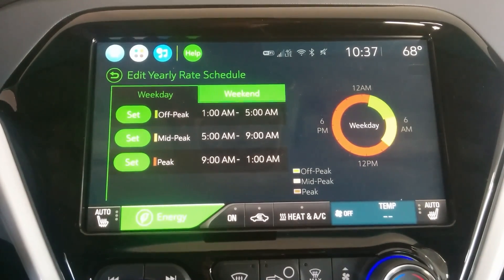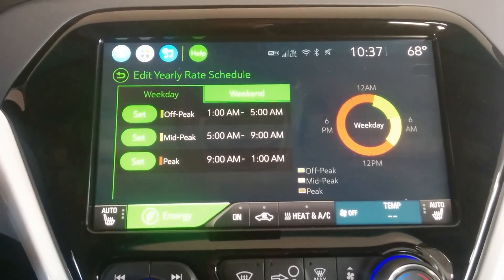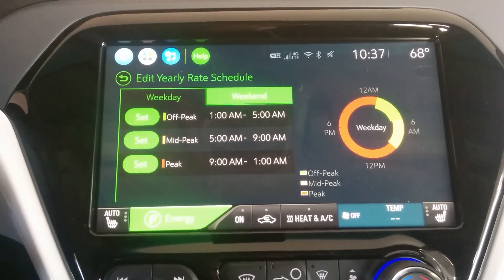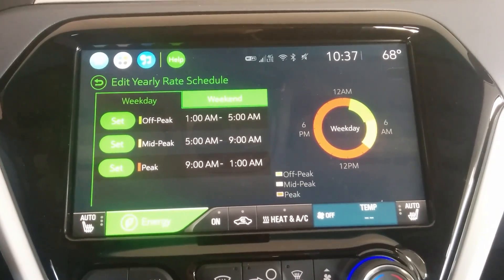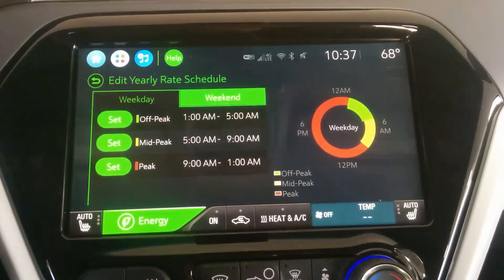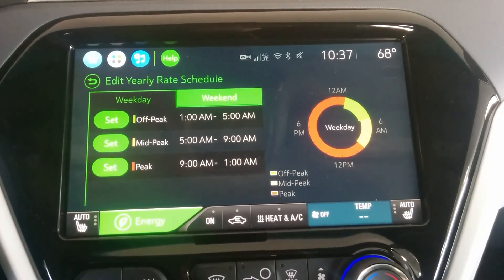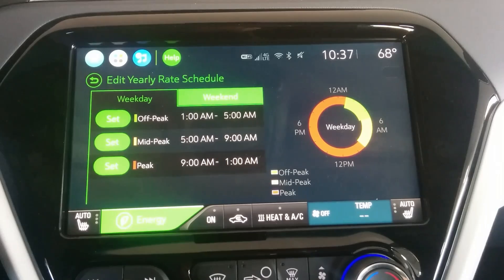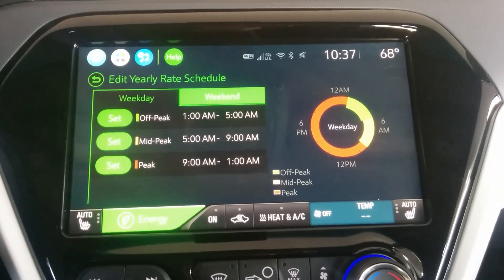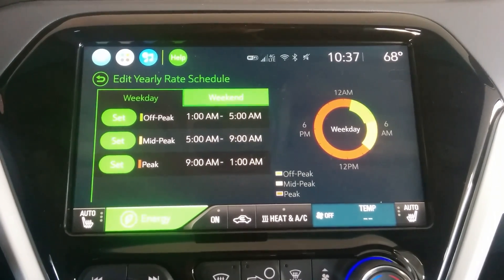You can mess around with these features all you want to set it up however you want. But this is my recommendation for how to do it. That way your Bolt will be charging overnight and you'll wake up every morning to a Bolt with about 200 miles of range. But that's how I would do it. Any other suggestions, any other options people want to share? Please feel free to chime in and let people know.